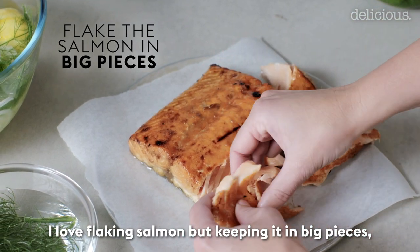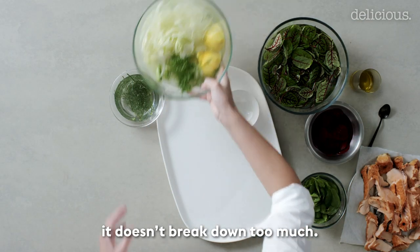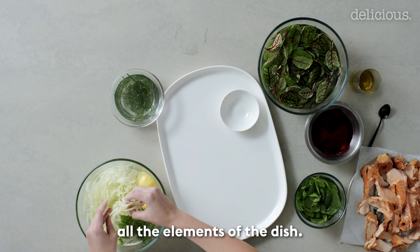I love flaking salmon but keeping it in big pieces so when it's combined with other ingredients it doesn't break down too much. I now have all my ingredients ready to go — all the elements of the dish.